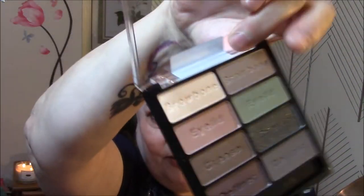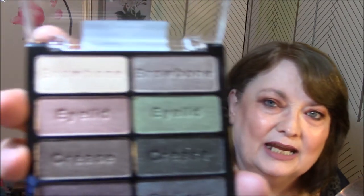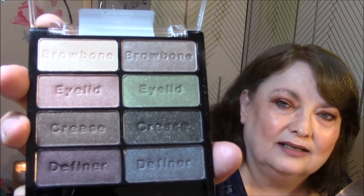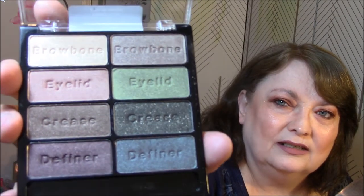It says on there — brow bone, eyelid, crease, and definer. And I am going to use them just like that, so we'll see how they look. This is something I wouldn't be wearing to work unless I just used two of the shadows, though.